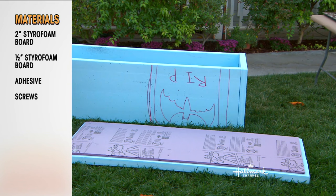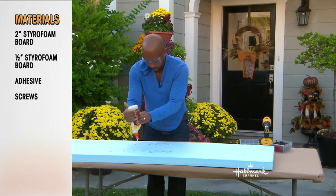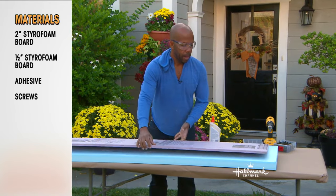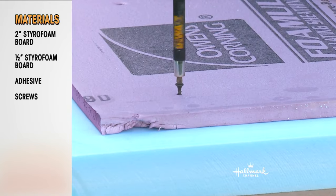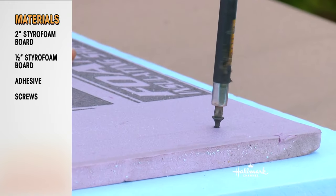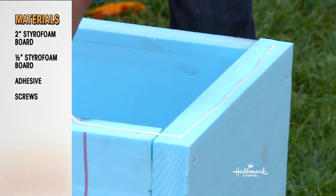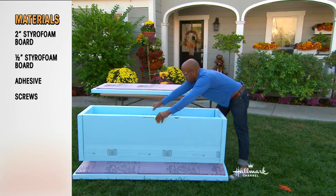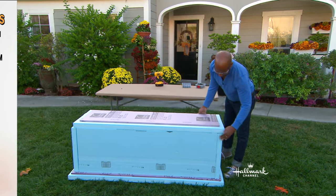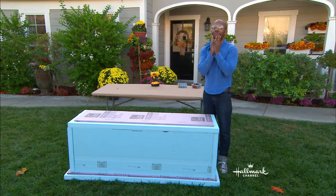I'm using one-inch screws to hold that in place. Then I'm doing the same thing with the lid — a little bit of adhesive, put on your half-inch, and then add in your one-inch screws to hold that in place. Once you've done that, you have your base, your top, and your lid. All you're going to do now is take that rectangle, the box, and glue it onto your base. If you want to go up through the bottom with some screws, you can. And basically, there you have it.